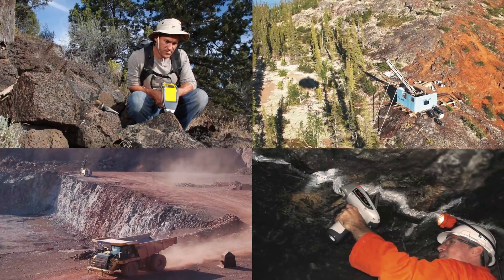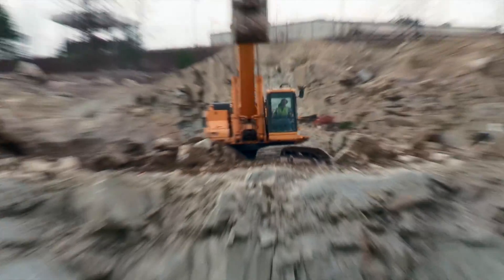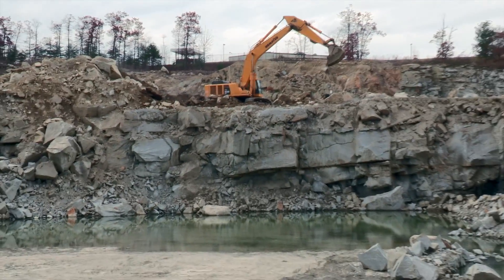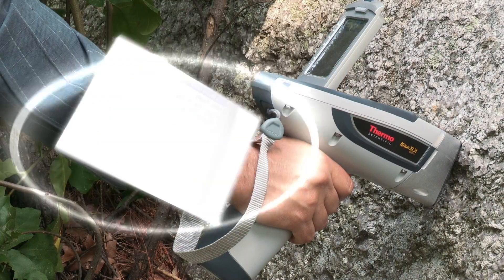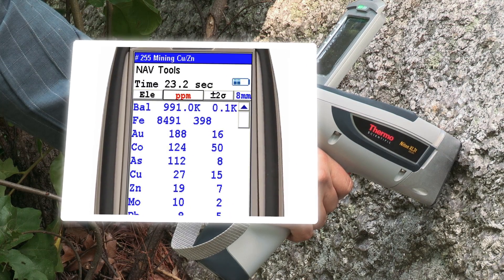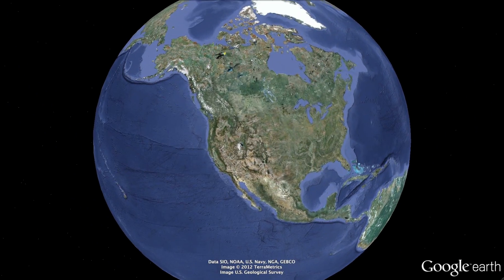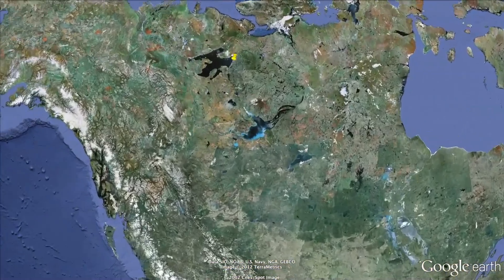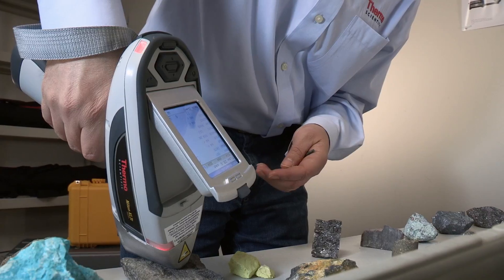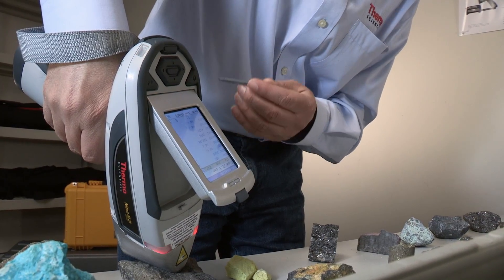Whether you're conducting a grassroots exploration or looking to continually improve your ore processes in an operating mine, the need for more information with greater accuracy, precision, and speed has driven the need for new tools and new solutions. With over 2,500 Thermo Scientific portable XRF analyzers deployed in the global mining markets, we are helping to fulfill those needs. Companies use our analyzers every day to help them make informed decisions.